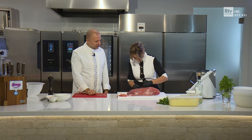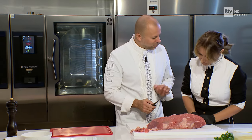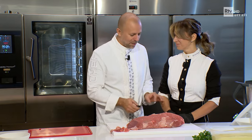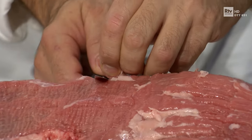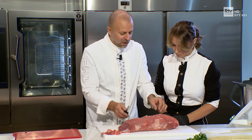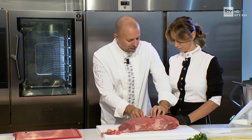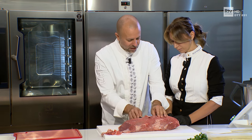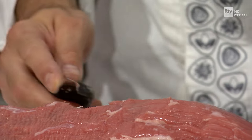Vediamo, fatti vedere. No, guarda, tu ti sei alzata. Perfetto il rapporto chef-allieva, perché così a casa riesco a vedere. Magari a casa avrebbero fatto come te: non pizzichi così, prima o poi ti porti via un dito, perché vai con la lama verso le dita.